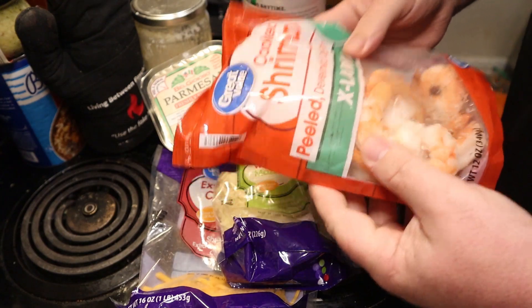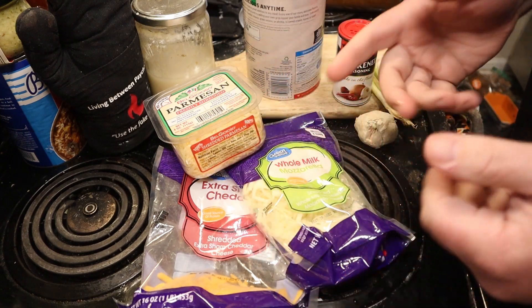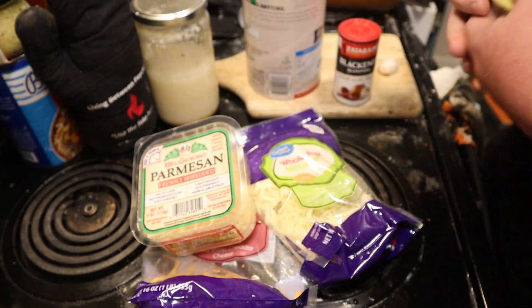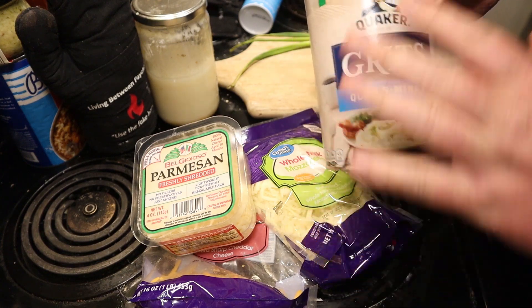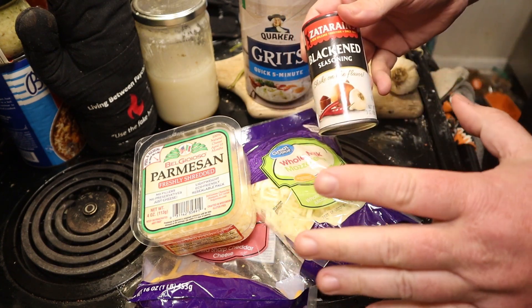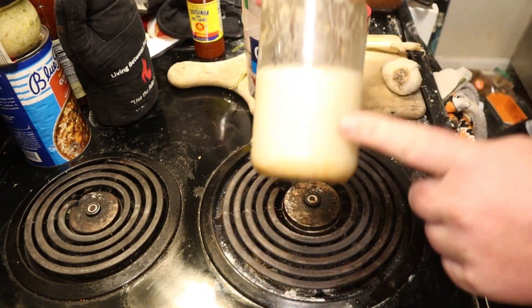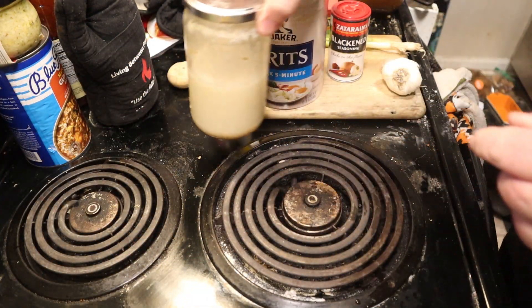First you're going to need one pound of shrimp. I got the extra large ones. They're peeled, but they're already cooked. You can get the uncooked ones — it just takes a little longer to cook. You're going to need some cheese. I got some extra sharp cheddar and some mozzarella, but you can use one or the other, and I'm going to dress it with a little bit of Parmesan. I'm going to use a lot of garlic and some green onions. You can use regular onions. You're going to need some grits — regular quick five-minute grits is fine or whatever grits you have. I'm going to use some Zatarain's blackened seasoning for the shrimp, and then Old Bay seafood garlic and herb for the grits, and dress it with a little hot sauce. You can use butter or grease or oil — I'm using bacon grease. You're going to need about a tablespoon of that stuff.